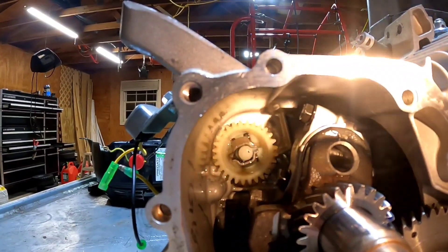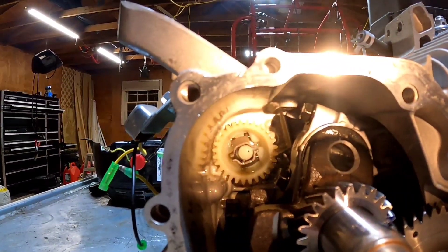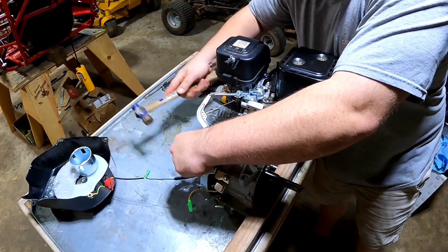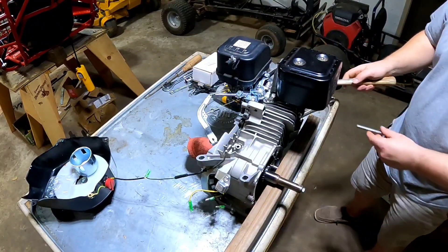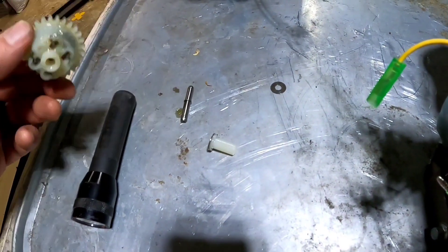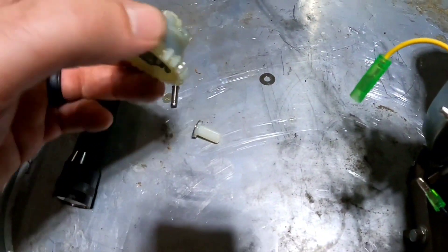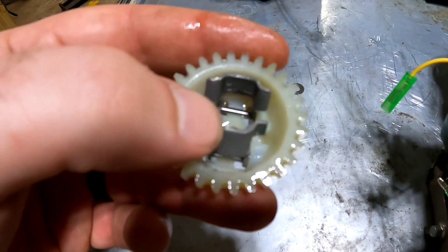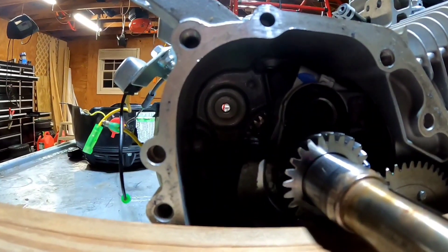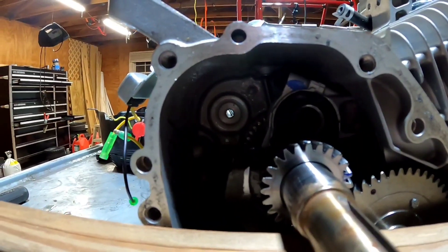I've got the crankshaft positioned so that the governor gear can come straight at the camera. I'm going to go to the other side and hit the pin out. It all came out in one piece with just a couple of hits. That's the hole where the governor gear used to be and I'm just going to end up plugging that with a self-tapping bolt.